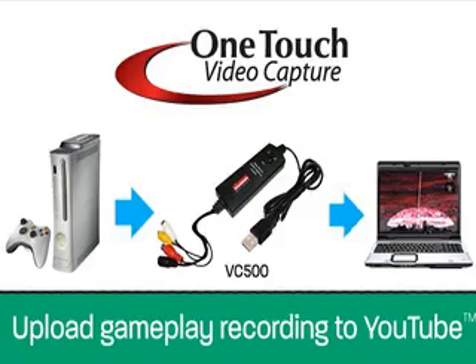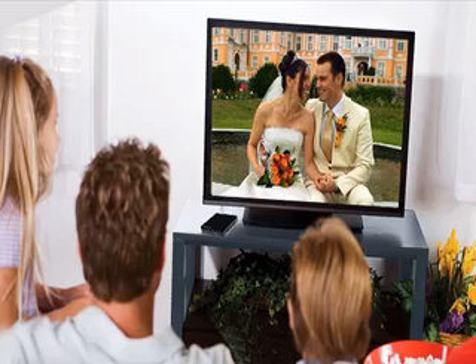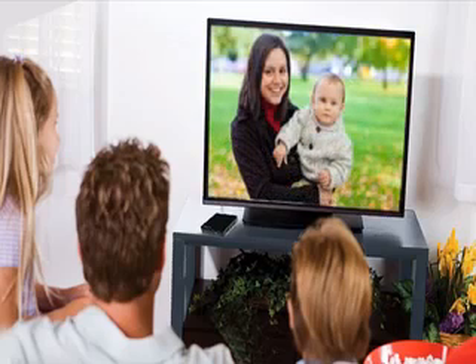The Diamond VC500 then lets you burn full-screen video capture and create DVDs to add to your movie collection. Share videos of your weddings, vacations, or your loved ones' birthdays all on Facebook and YouTube. Or simply save them on DVD or VCD formats.